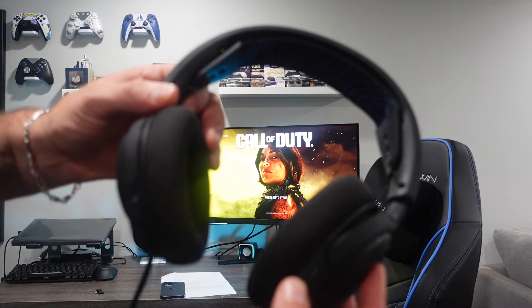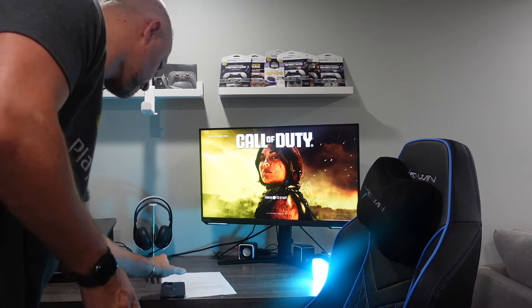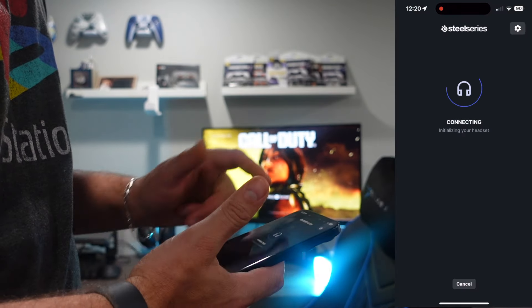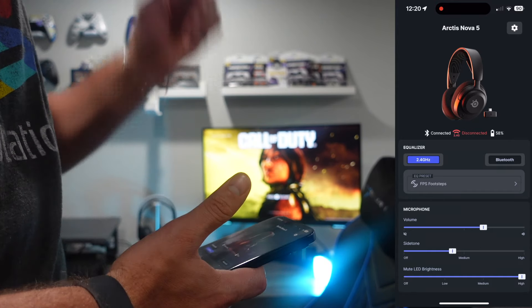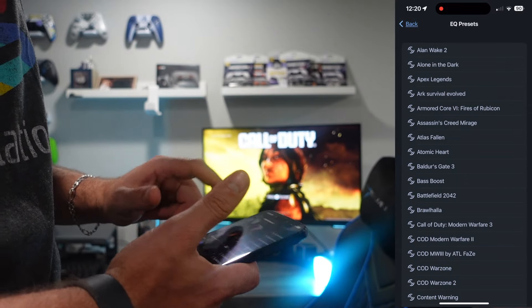First thing we want to do is turn on our headset. Once it's on, we want to go to our phone and open the app — it's going to connect to your headset. Right now we're connected through Bluetooth — I didn't hook it up through the USB-C, but that's okay. Here are the presets — simple as that.